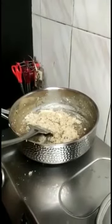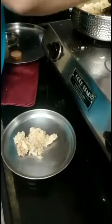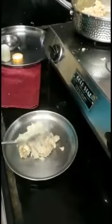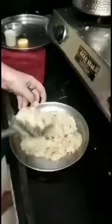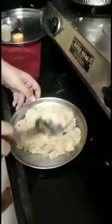Now we will turn off the flame. I have taken a plate and greased it with half a tablespoon of ghee. Now I will take the mixture and spread it on the plate. I have spread it and will now decorate it with kesar.